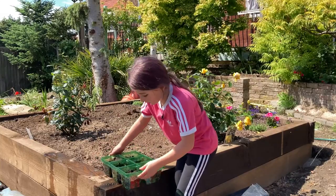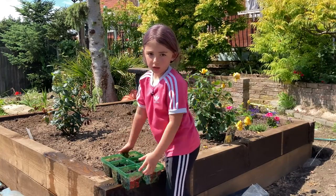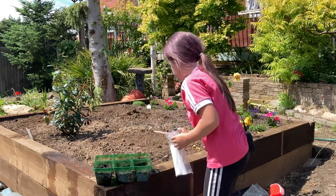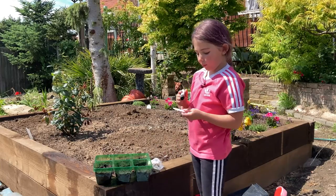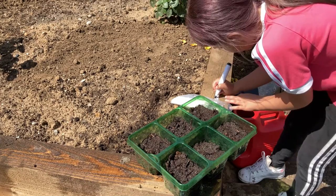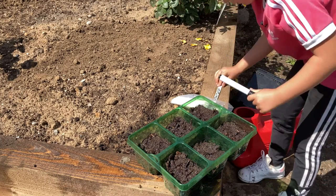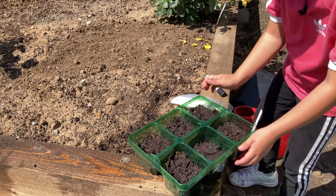We need to put these somewhere so they don't get too much sunlight. Plants obviously need some light, but not these ones just yet. Let's put them somewhere. We need to write the name on the marker — it's called cauliflower — and the date. So let's write cauliflower and the 12th of July 2020. Now let's put the marker in the pot.